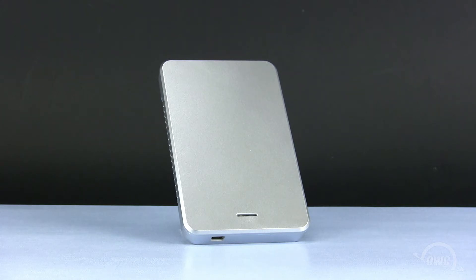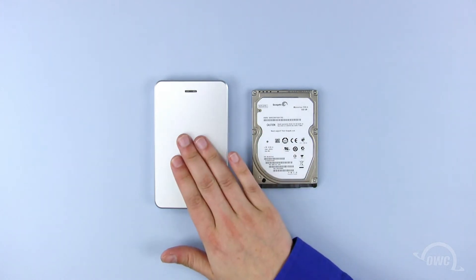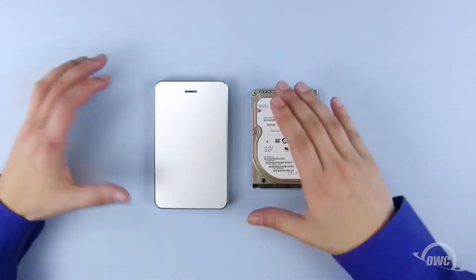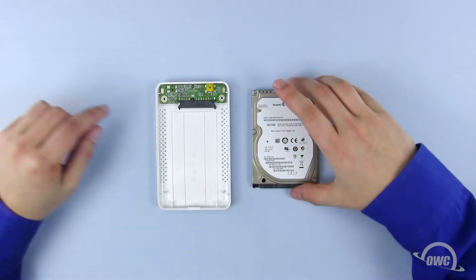We have gathered our materials and are working on a static free surface. We are now ready to begin. We've already removed both the drive and the enclosure from their packaging. The top to the Express is packaged as a separate piece and can be set aside for a moment.